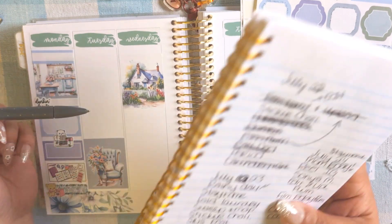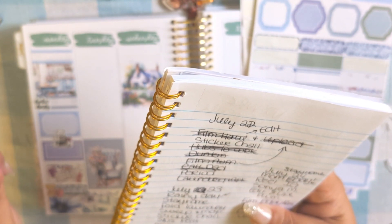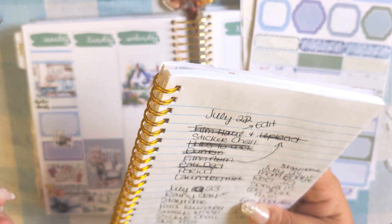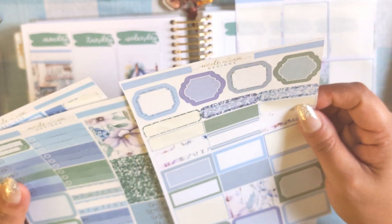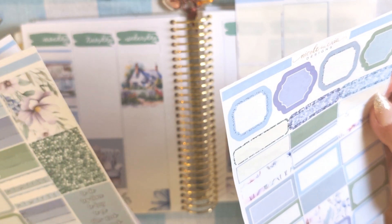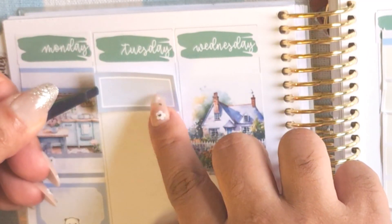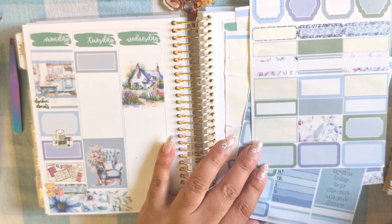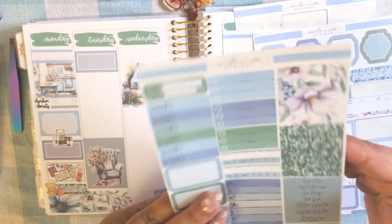For Tuesday — I stayed home. I slept in that day. I was very mad about it, by the way. I didn't want to write 'did not go to my parents' — we stayed home. Chores, chores, chores, chores.